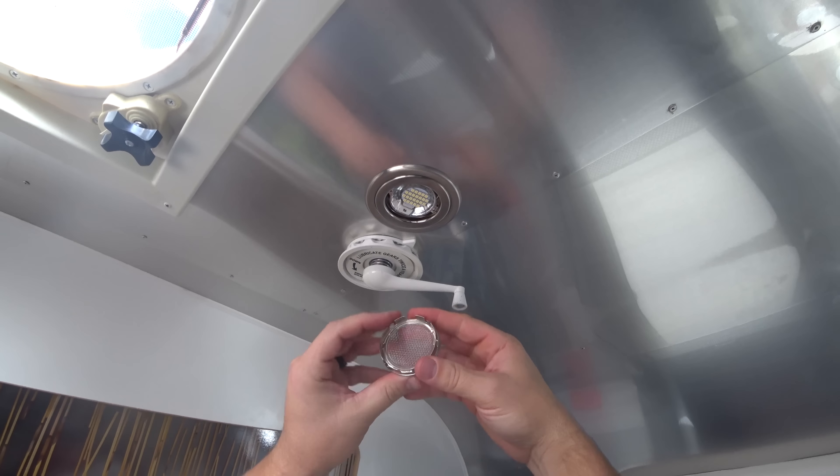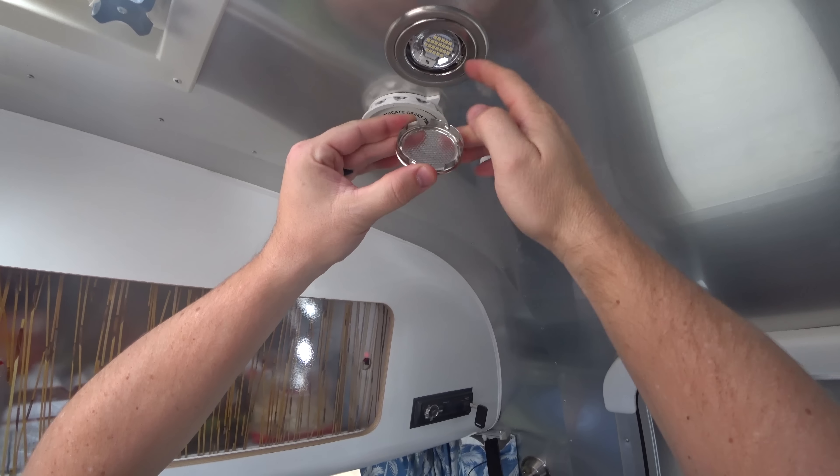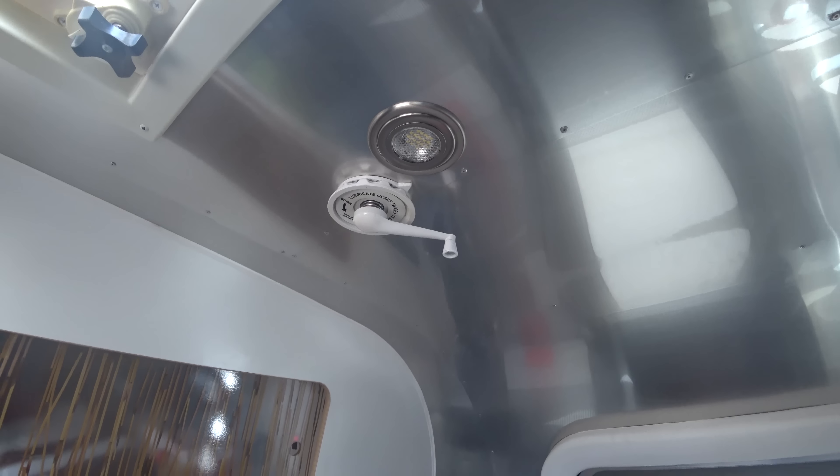Then we take our glass cover — this is the only tricky part of the whole thing. There are these two big slots here and they go opposite these little screws, so you just line those up. Boom, Bob's your uncle.